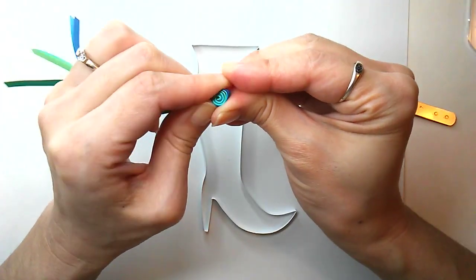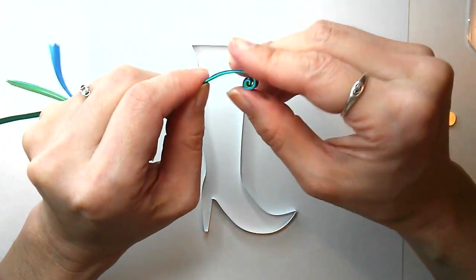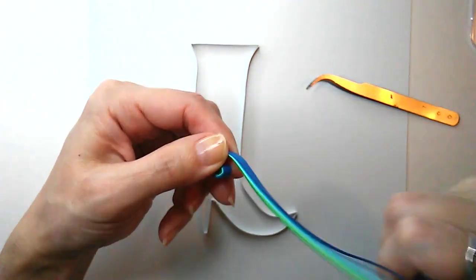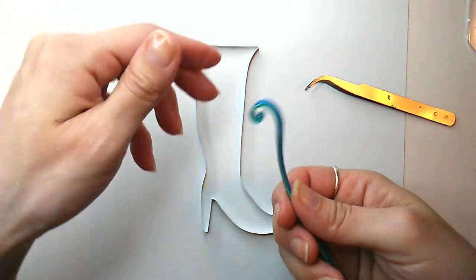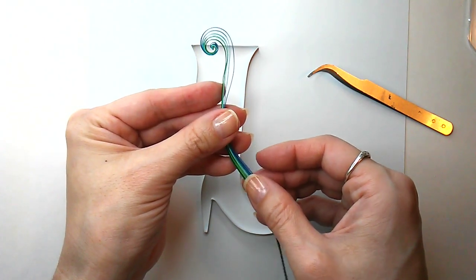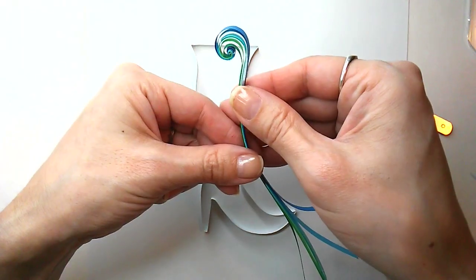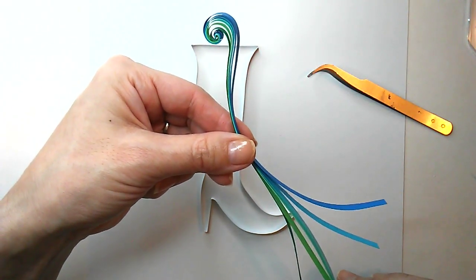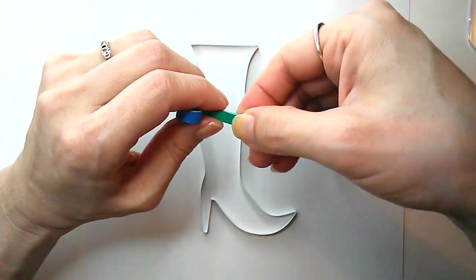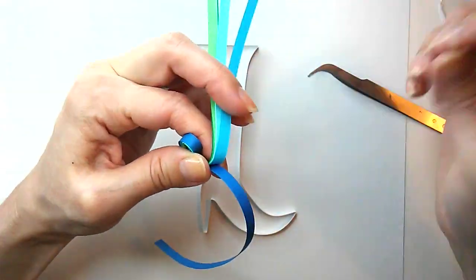You can roll it some more if you want, get the curl how you want it, or you can adjust the curve of the tail. But here's the coolest part — spreading out the strips. Use one hand to hold the sides and your other hand to push or pull on the strips to change the spacing. When you're happy with it, glue the strips together. I'm not done with the swirl yet, but I'm going to set it aside for now.